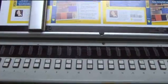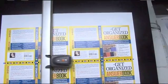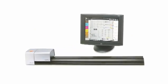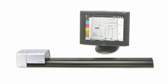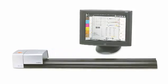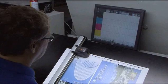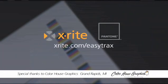EasyTrax uses proven X-Rite technology, so you can rely on the accuracy and repeatability that you have come to expect from X-Rite. As your needs grow and you want to upgrade, it's easy to transition from EasyTrax to X-Rite's IntelliTrax, the industry standard for fully automated press side color control. X-Rite's EasyTrax is the newest and most affordable addition to X-Rite's family of automated scanning solutions for press side color control. To learn more, visit X-Rite.com/easytrax or contact your local X-Rite sales representative.